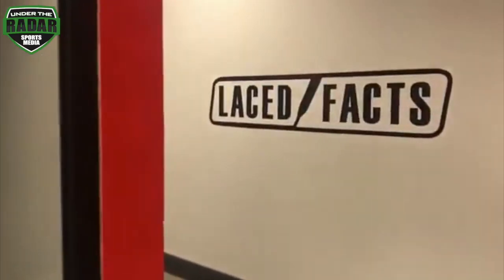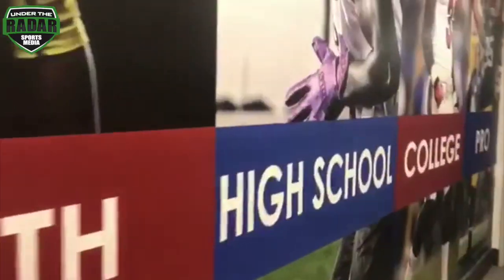How you doing? My name is Mike Evans, founder of Lace Facts. Today we will be working on DB hip drills, transitional movement, and finishing through the hands.